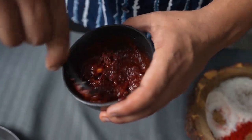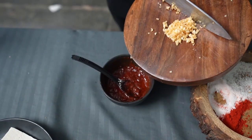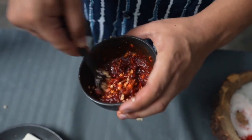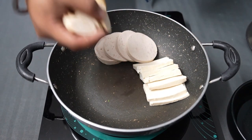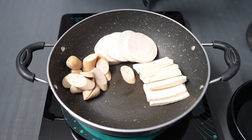Mix it well, then add one tablespoon of soy sauce, mix it again, then your chopped garlic, and mix it well again. When you're ready to put your ingredients in the pot, make sure to put them in different compartments — it helps to cook each ingredient separately and it just looks amazing in the end.